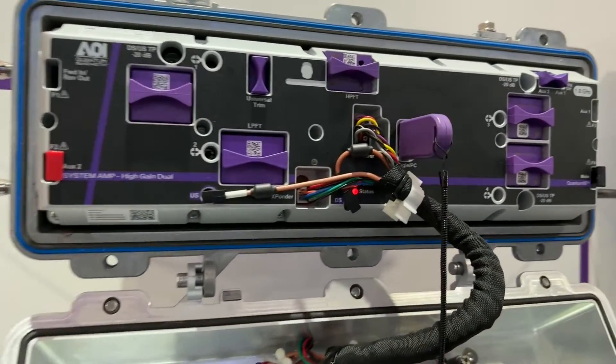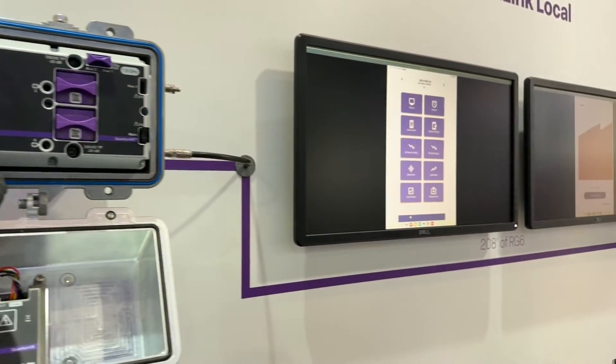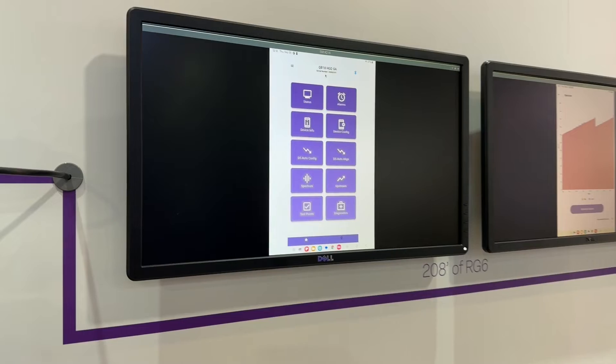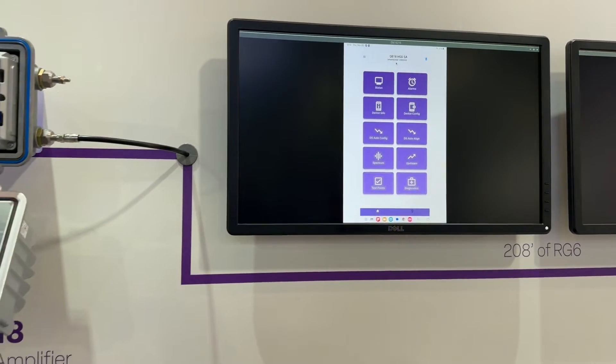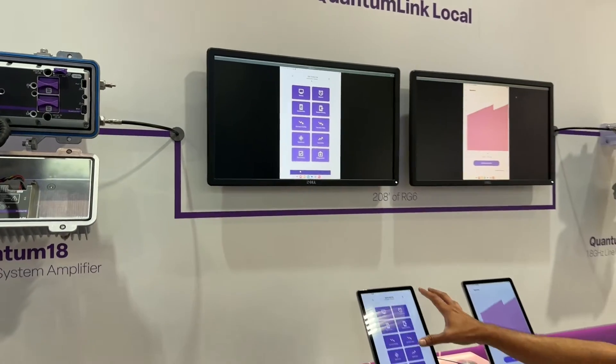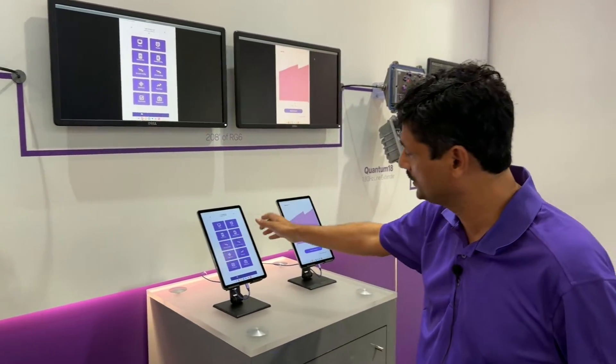What you're seeing here on the tablet is that we have a bunch of information that you could use to enable setting up an amplifier in a very simplified manner. You can look at statuses, you can look at software versions, and you can update the version.